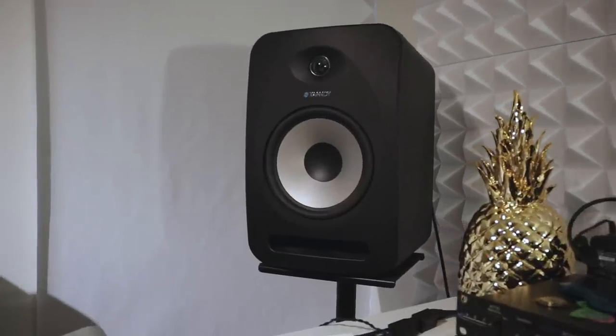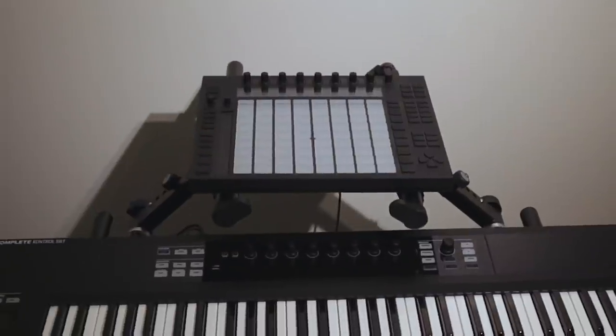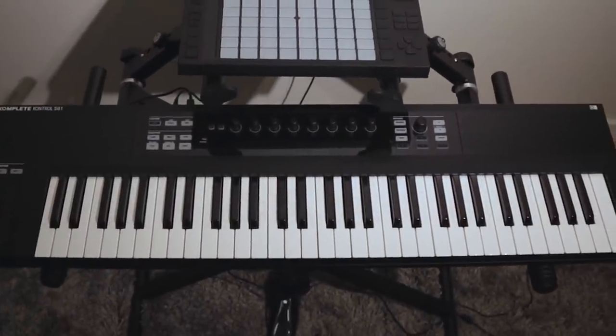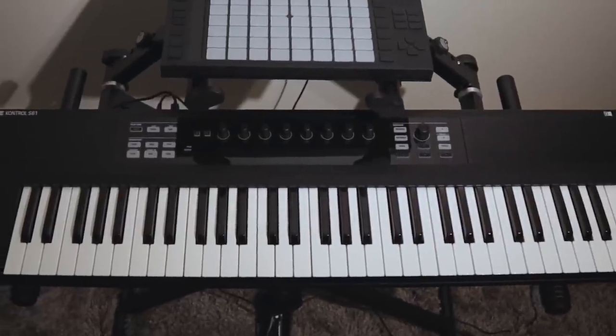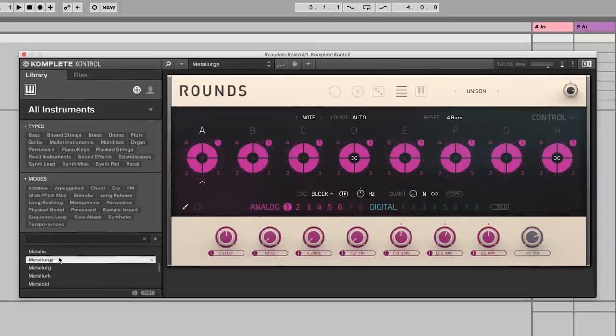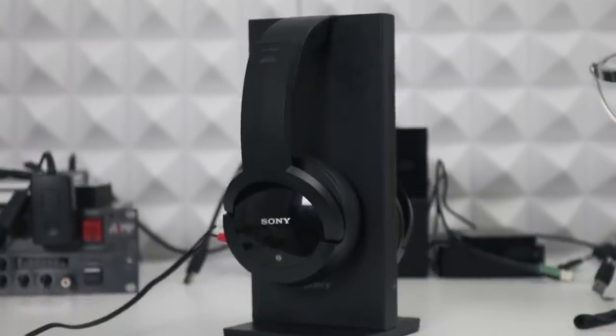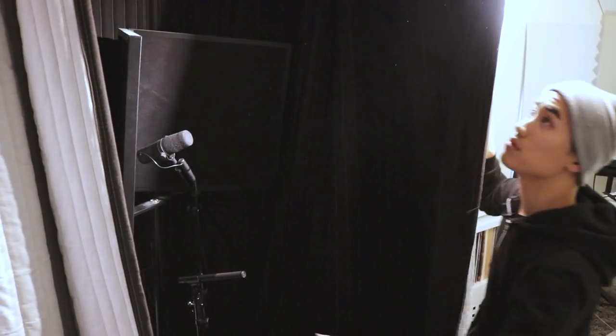I monitor through Genelec 8020s — I think they sound super sharp. I've got the Ableton Push for when I need drum pads, and the Native Instruments Complete Control 61-key version for any keyboard playing I need to do. I chose this one because it integrates really nicely with the Native Instruments plugins that I use. Sony wireless headphones, model number MDRRF985R — I like wireless headphones because I record myself, so I have my computer set up to record over here and then I walk over to the vocal booth. There are blankets in the corner hung up on curtain tracks; it sounds super dead in there when they're all closed up.